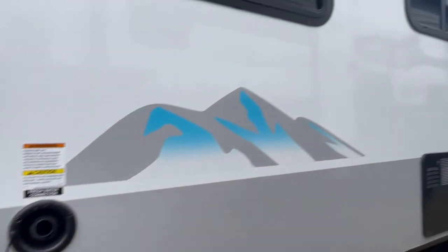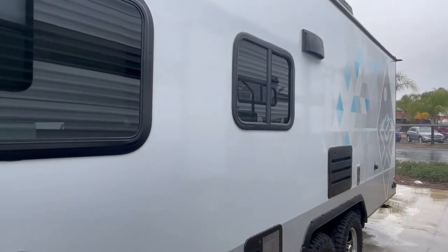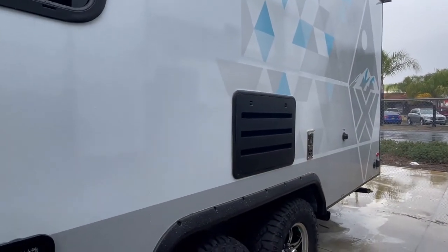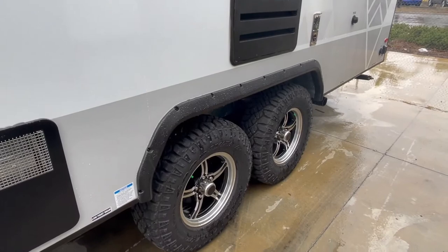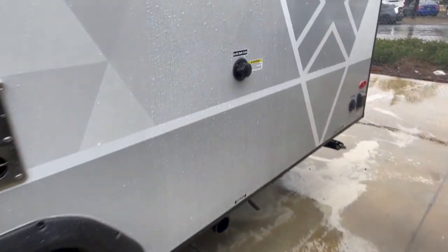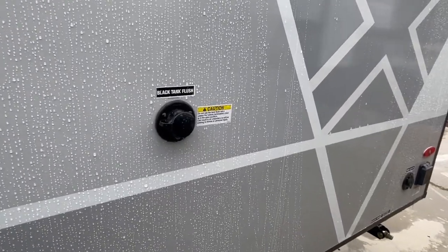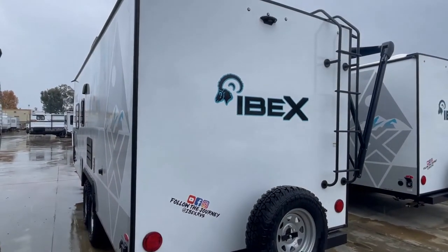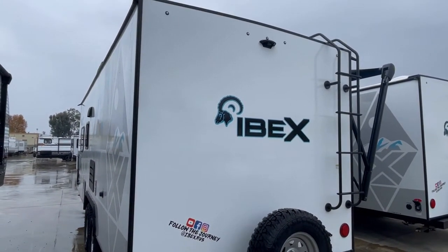The IBEX is the cousin to the No Boundaries — they're kissing cousins — because IBEX actually makes bigger floor plans. You get off-road tires, black tank flush, solar panels, inverter, the whole nine yards. On the back you also have a backup camera and a roof ladder.